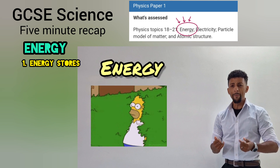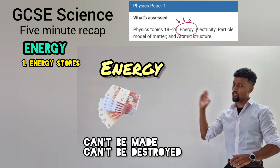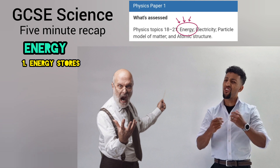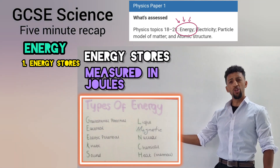This topic you can't avoid, just like money if you're employed. It's transferred or it's enjoyed, it can't be made, can't be destroyed. We're covering the stores, we're measuring joules, let's go through all the types.